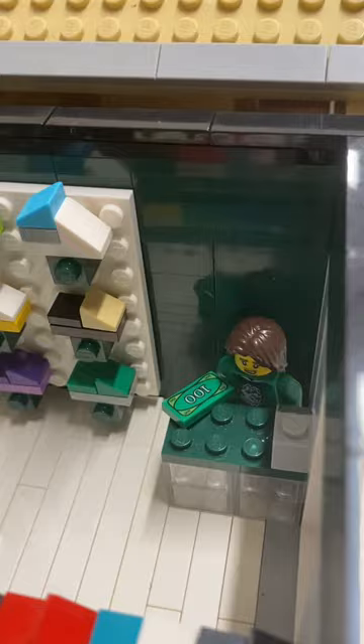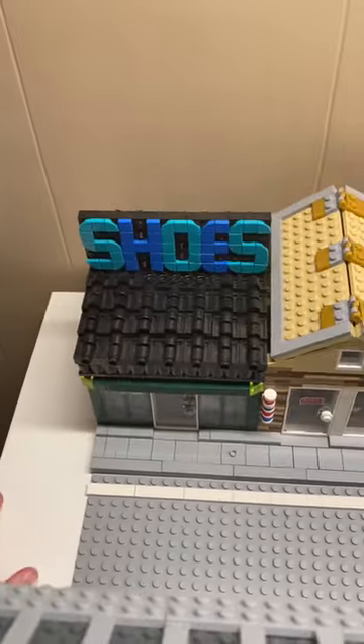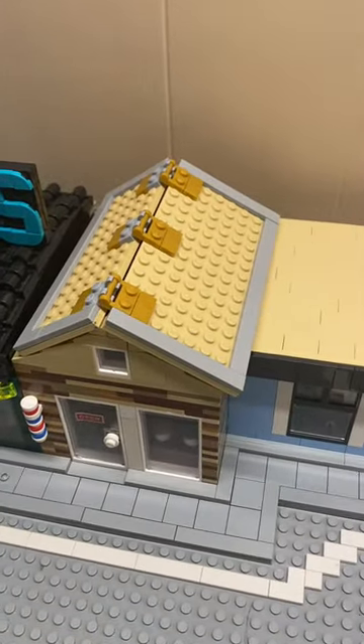There's a few more display things, and back here is the cashier. There's a little place where you can sit down and try on your shoes. That's it for the shoe store — stay tuned for the next episode of the series: the barbershop.